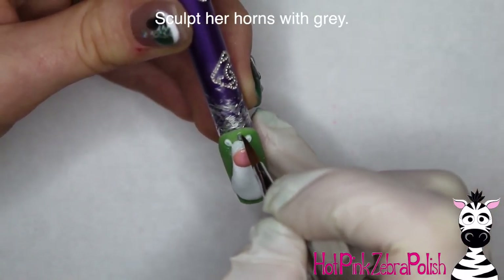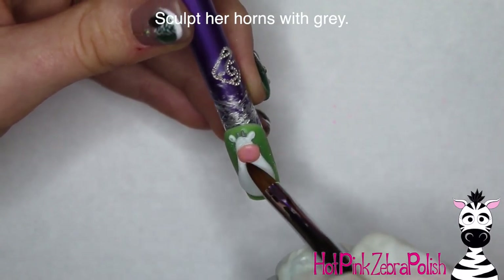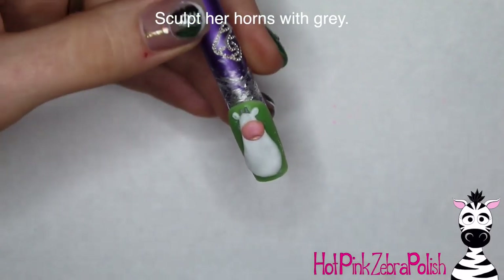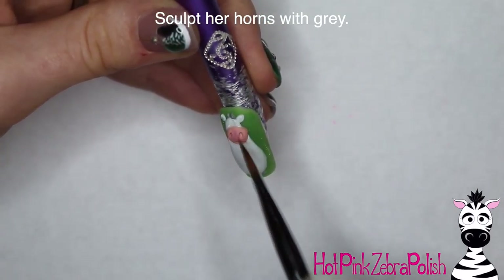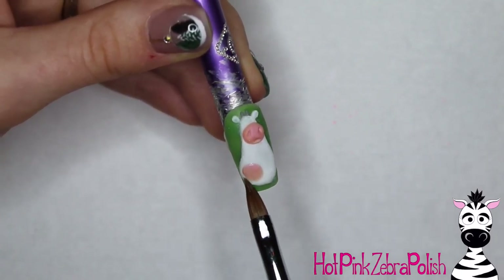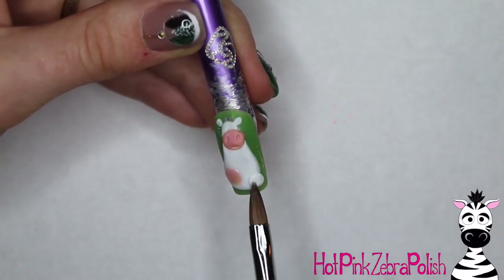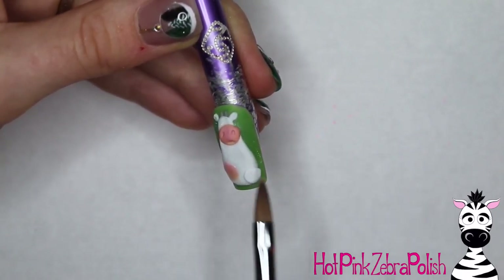I'm going to add the snout and his little horns with gray — very teeny tiny horns. If you wanted to just do those with paint later, that would definitely be an option if you're better with paint than acrylic. Now that the nose has set up enough, I can carve in that little smile and some nostrils. It's more like an 'uh-oh' sort of a look. Then add the first layer to the udder.